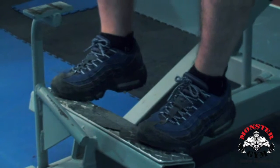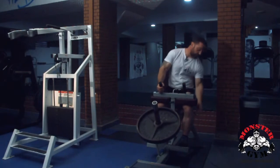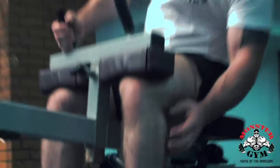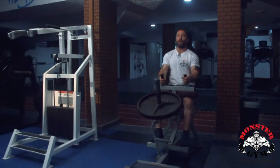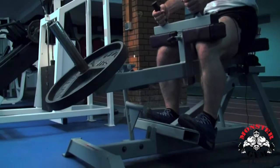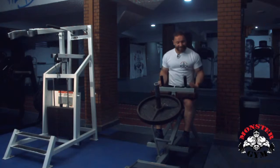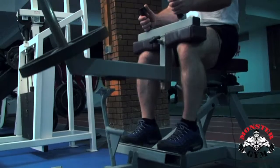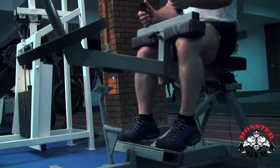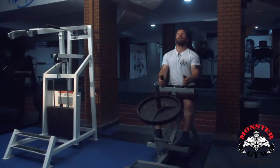The ball of the foot should be here. Now I'm going to go all the way down, trying to get as much stretch as possible on the calf, then as much contraction as possible at the top — down, up, down, up. When I come up I'm trying to get as high as possible, as much peak contraction as possible. It's a pretty simple exercise that sort of explains itself.